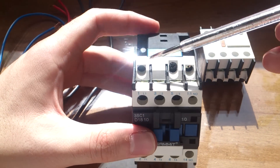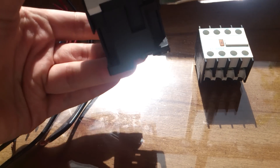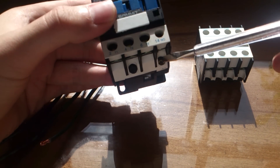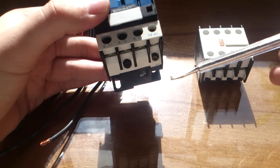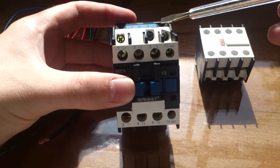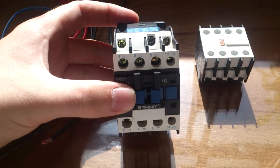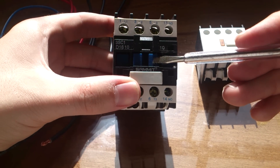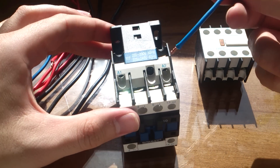Each contactor has two connection points here: A1 and A2. There is also another A2 here — that depends on your connection or your panel box setup. You can use either A2, so I am using the A1 and A2 connections for activating and deactivating my contactor.